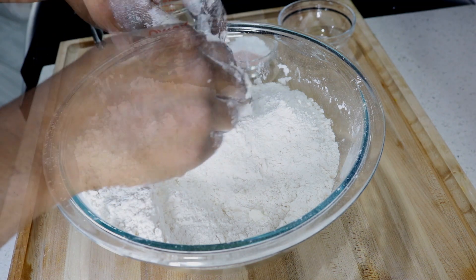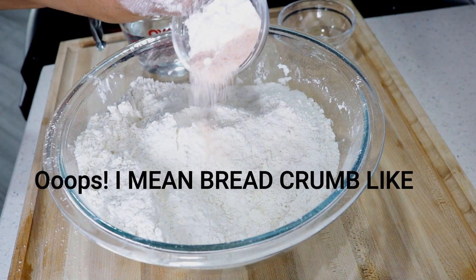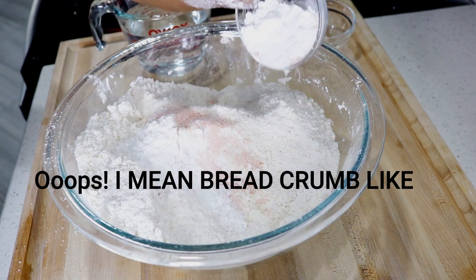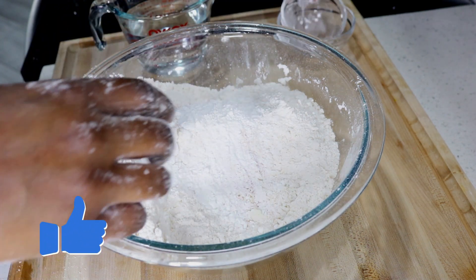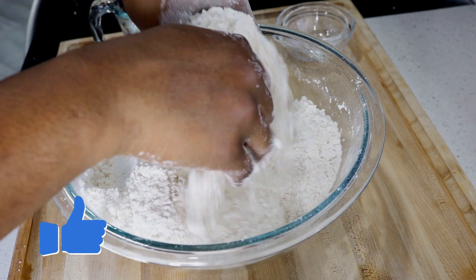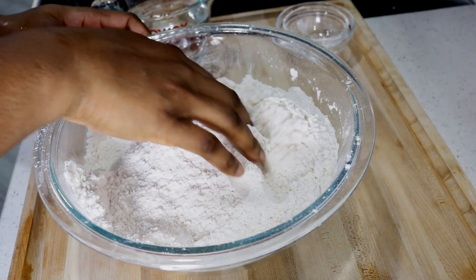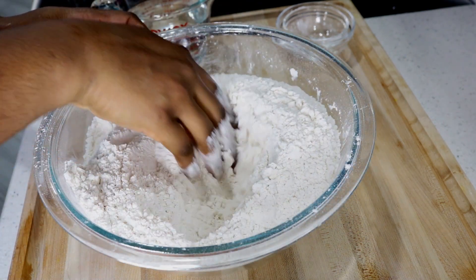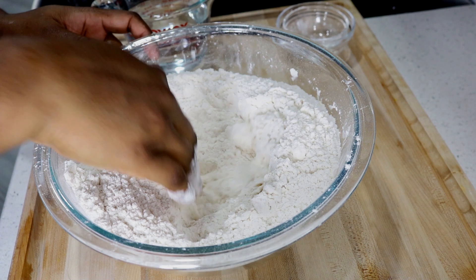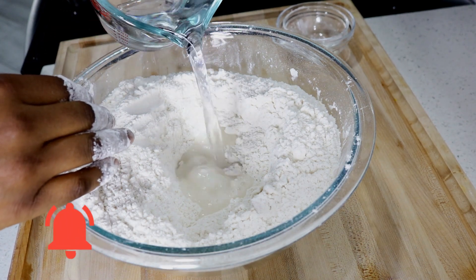Now that I've rubbed the butter into the flour until it becomes a bread-like consistency, I'm just going to add the baking powder and the salt and mix that together, and then I'm going to add a cup and a half of water. These are simple ingredients but together they really taste good. Now I'm just forming a well in the middle of the flour mixture and then I'm going to add some water in the well.